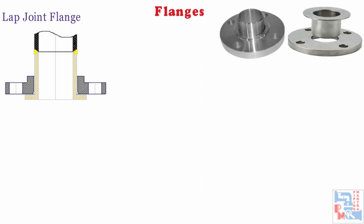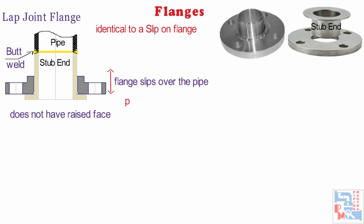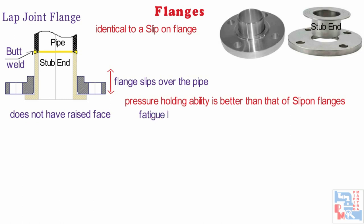Next is lap joint flange. Lap joint flanges have all the same common dimensions as any other flange with the only difference that it does not have a raised face. These flanges are used in conjunction with the lap joint stub end which is butt welded to the pipe with the flange loose behind it. These flanges slip over the pipe and are not welded or otherwise fastened to it. These flanges are nearly identical to slip-on flanges. Their pressure holding ability is little if any better than that of slip-on flanges, and the fatigue life for the assembly is only one-tenth that of welding neck flanges.